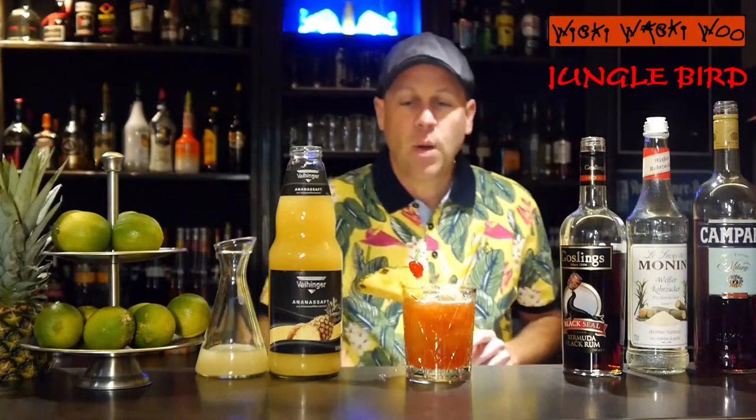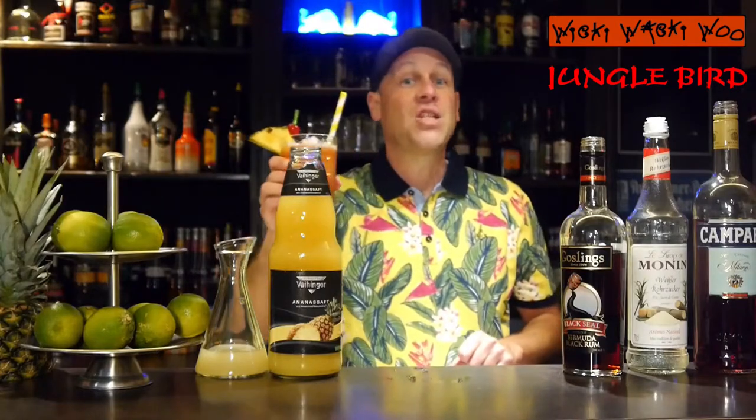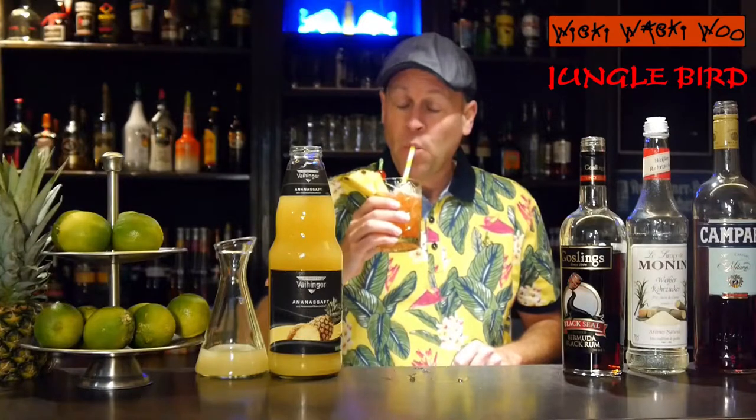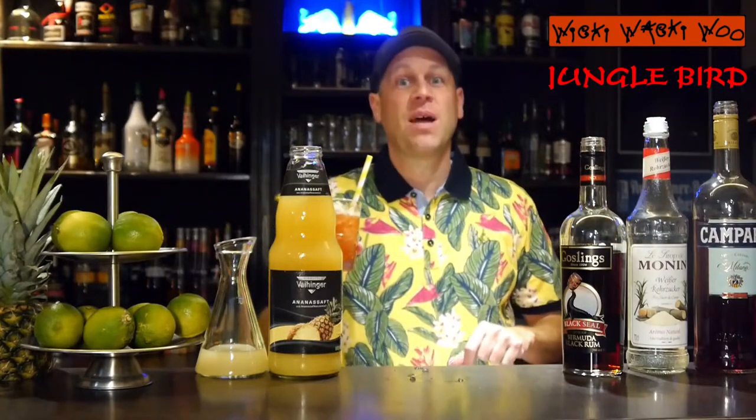Here we are. This looks better. The Jungle Bird cocktail. I say cheers. And goodbye — and if you like this, please subscribe to my channel.